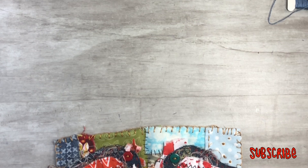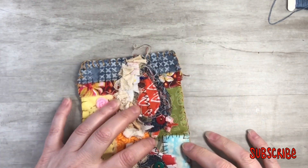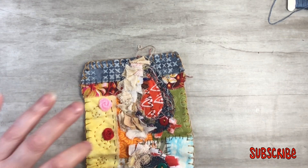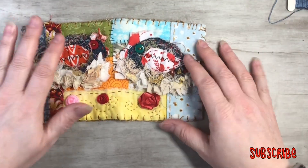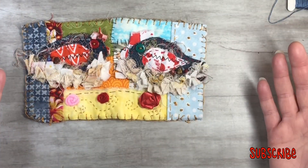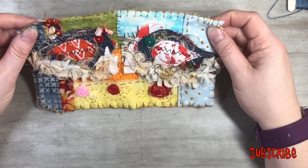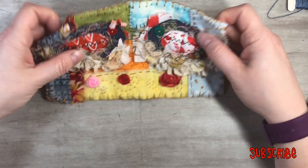I'll tell you the measurements — it's about eight inches long and five inches tall, roughly. It's a little wonky; I don't cut straight. I usually snip it and rip it. So the measurements are about eight by five roughly.